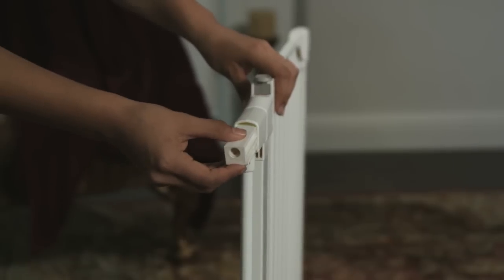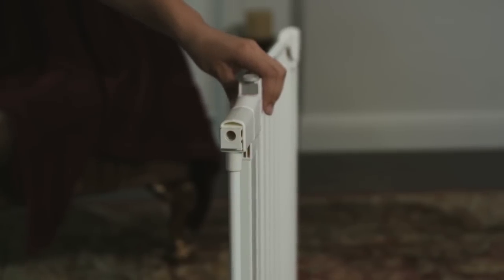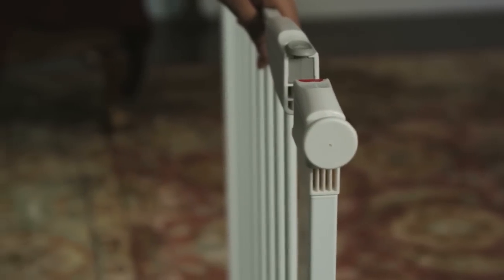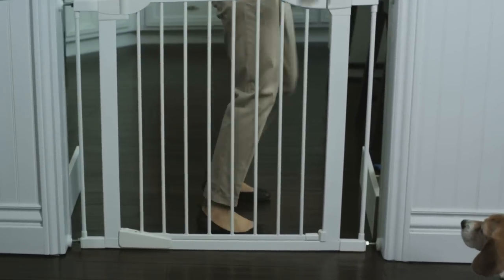Reinsert the plastic inserts as needed and reinsert the adjusters into all four corners of the gate and proceed to mount your safety gate. Test to make sure the gate with installed extensions is in proper working order.